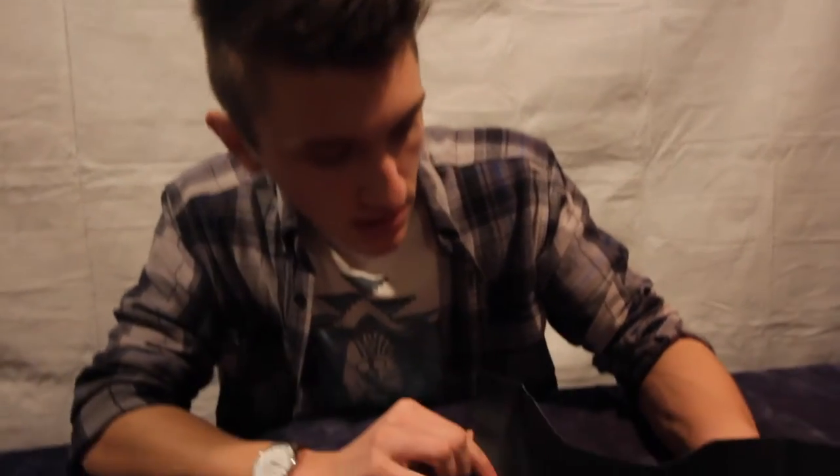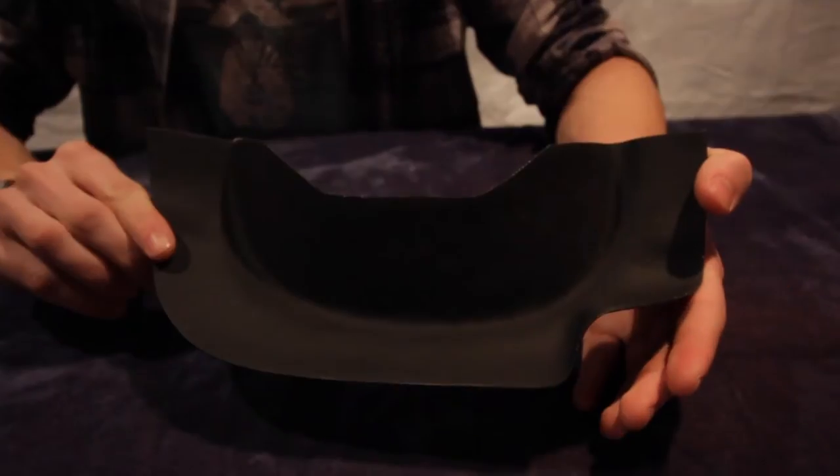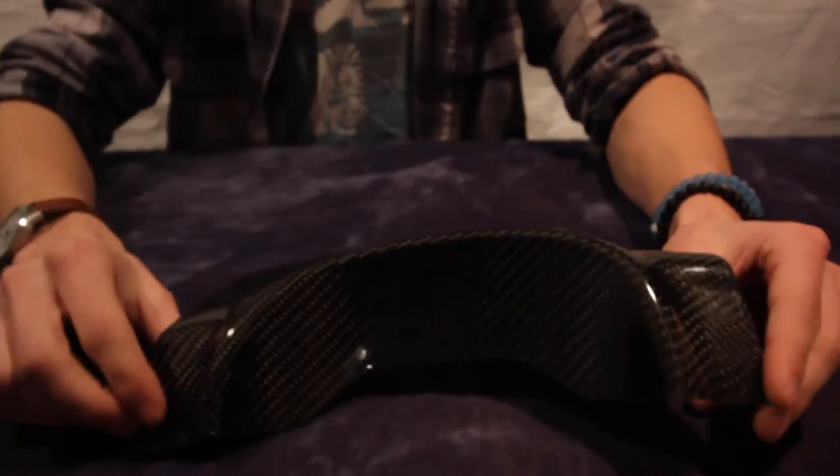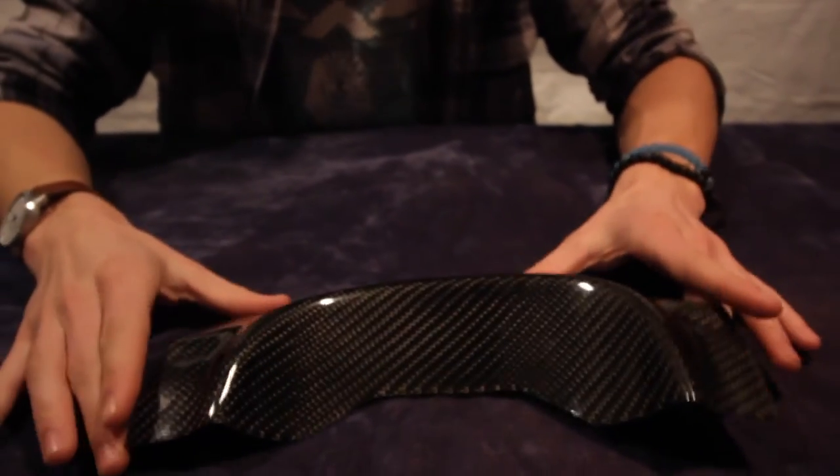It's the winter months where we are, so we're holding off until it gets nice out to put this beautiful product on. Here's the backside if you want to see what the underside looks like. We'll be installing it probably with just a couple of rivets along the edges — not too many, because we don't want to take away from the beautiful carbon fiber work.